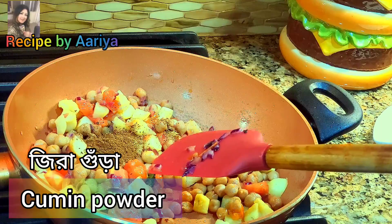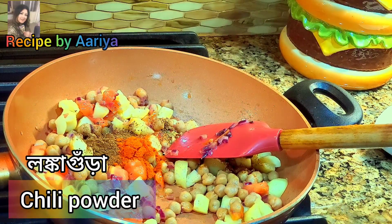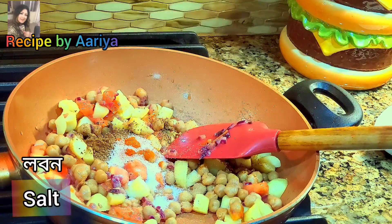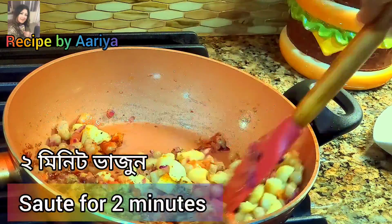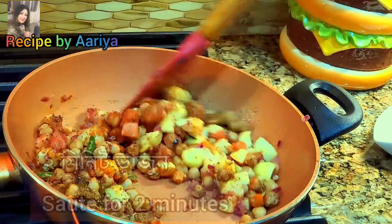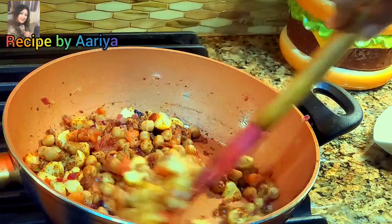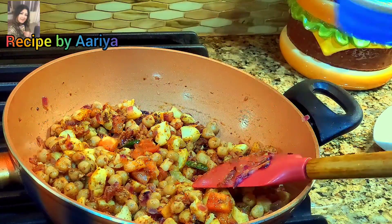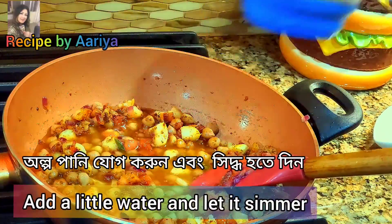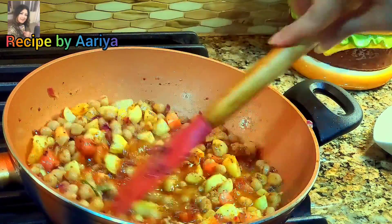Now add 1 teaspoon of coriander powder, 1 teaspoon of cumin powder, 1 teaspoon of chili powder — you can add more or less — and salt to taste. Mix them very well. Add half a cup of water and cook for 2 minutes.